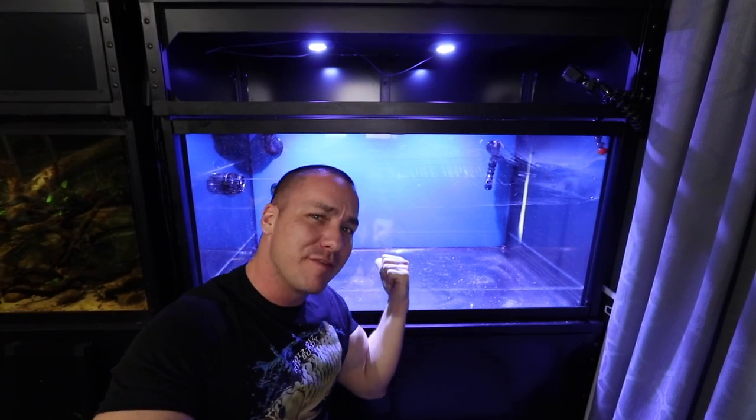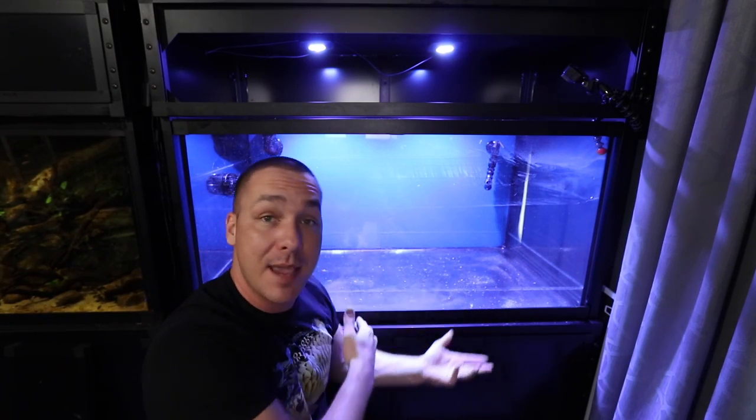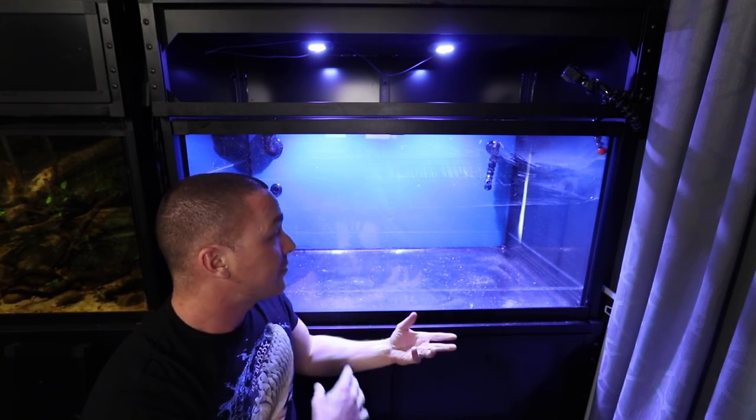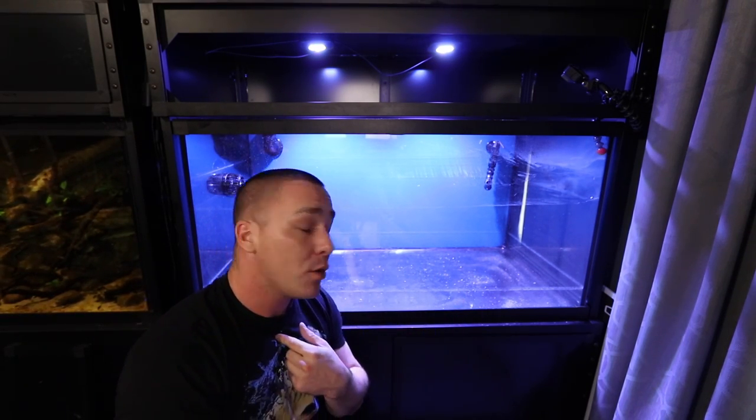Just before we begin, a quick disclaimer: I'm not a professional aquascaper, I don't think I'm the best at it. If you're here to learn how to aquascape you're probably not going to learn a whole lot about all of the rules — but I will show you what I do. Rules for aquascaping were always silly to me anyway. I'm a fish keeper, so my main focus is on the fish: how are they going to interact with the scape, and what are the effects of the scape long term as the fish grows?